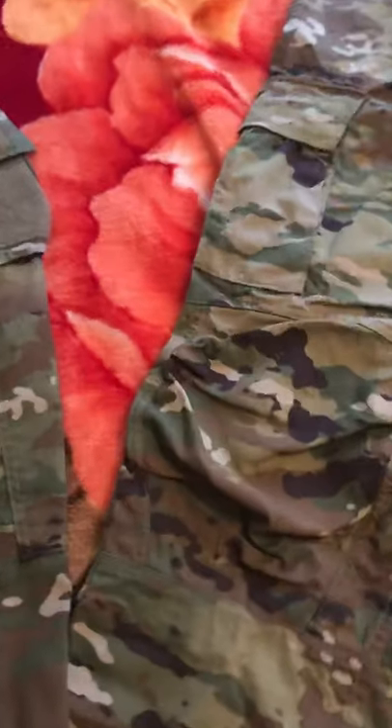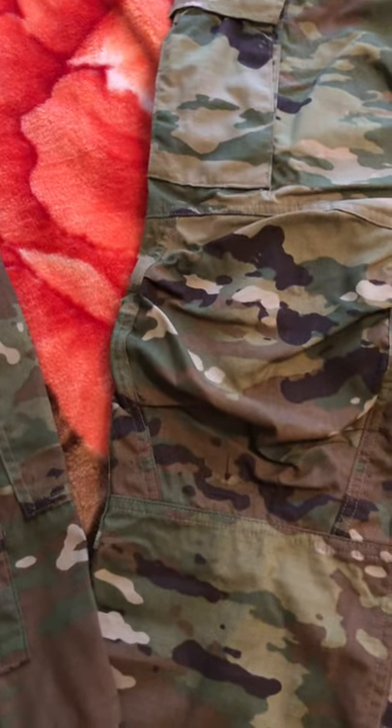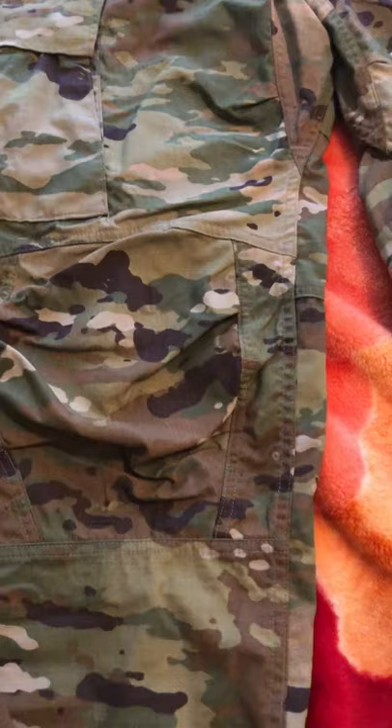These are the trousers. The trousers cost $52.95.